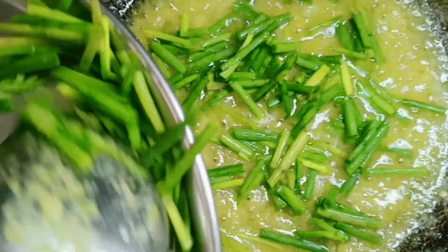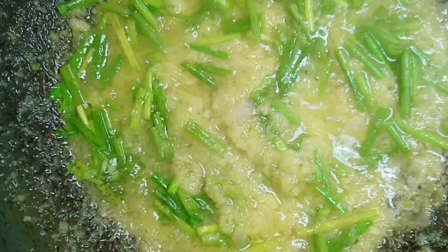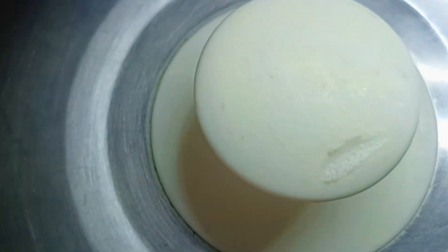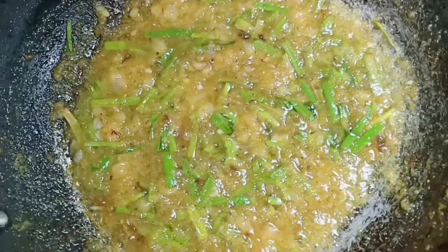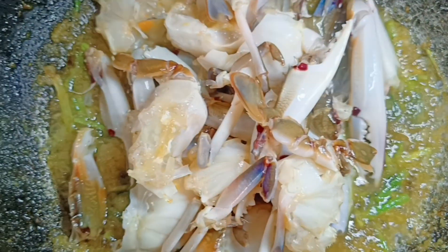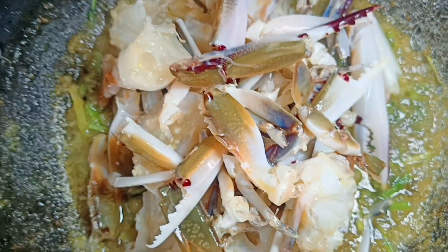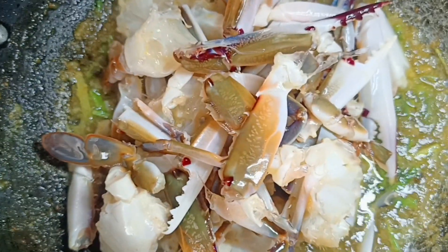This is my first time trying this. I will change the oil and add the crabs to the top. I will add the main body parts to the top.